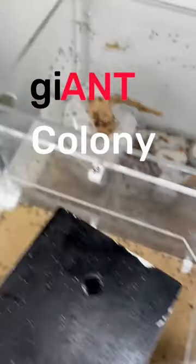Right here I have 20 dead roaches, and today we're going to be giving them to my giant colony of ants. Alright, let's go ahead and start pouring these roaches in.